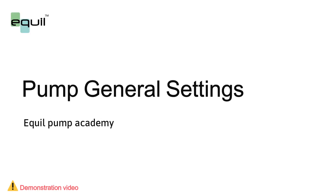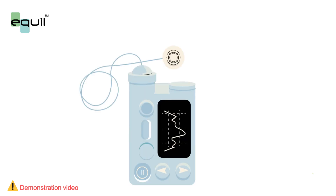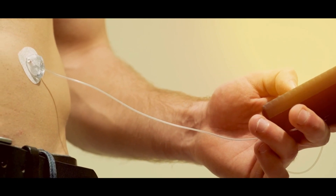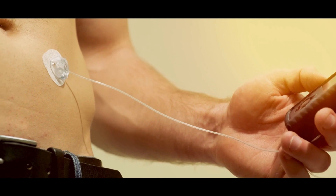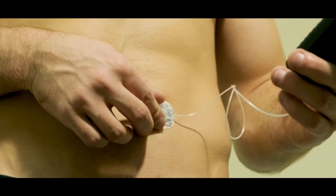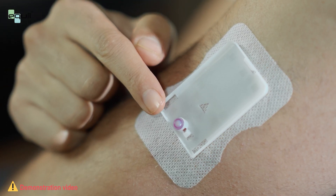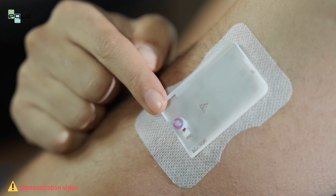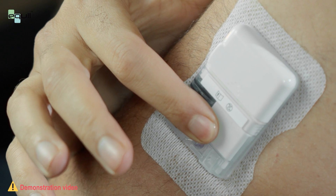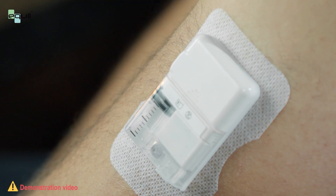Before going into the details of basic pump settings, let's first explain the difference between a conventional insulin pump and a patch pump like the Equal. Conventional insulin pumps deliver insulin through a thin tube connecting the reservoir to a cannula that is attached to the body. In the case of the patch pump, the cannula is incorporated into the pump base and is connected directly to the reservoir. With a small device like the Equal pump, the entire system is attached directly to the skin.